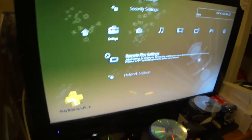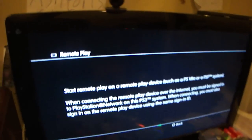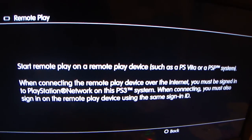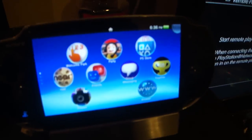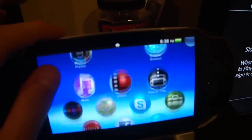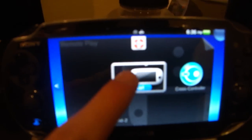After that's done, you need to go over to remote play on your PS3 under network. Go ahead and click on it until the screen goes black. You will see a screen that says 'start remote play on a remote play device.' Now go back over to your PS Vita system and find the remote play application, open it up, and hit start.